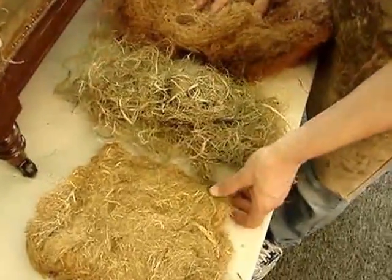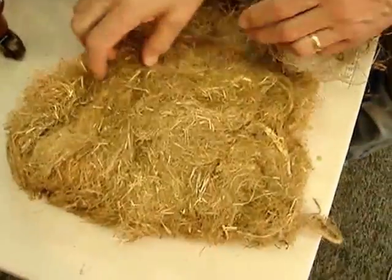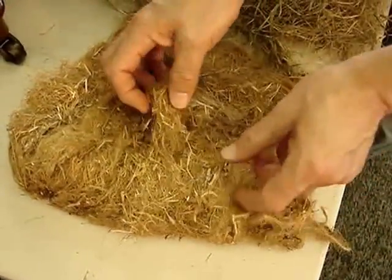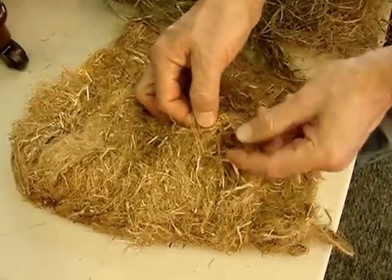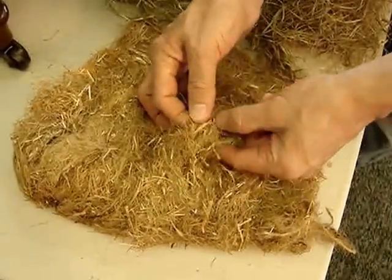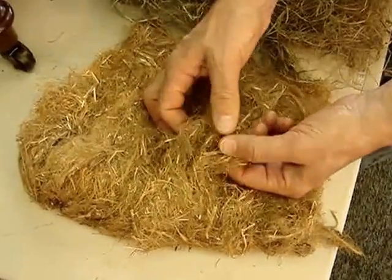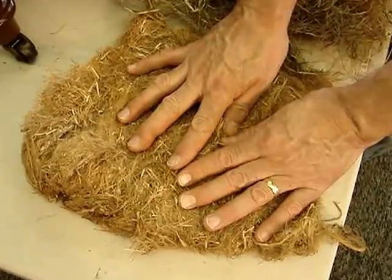I wanted to show you the materials being used in the initial phase of the restoration. This is the original flax straw mixed with excelsior. You'll see some wood shavings in it, but it's mostly flax straw, a very thin grass. It packs nicely, but it does tend to mat and it holds a lot of dust.